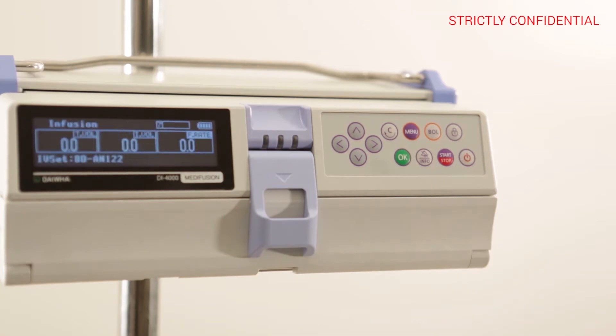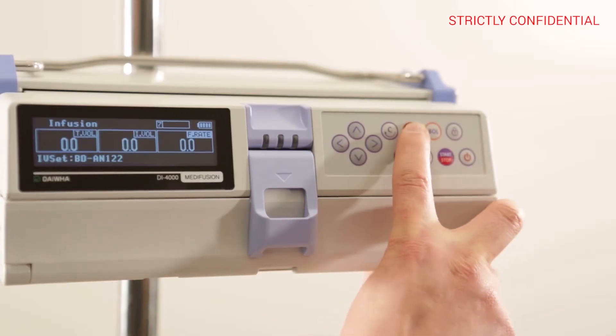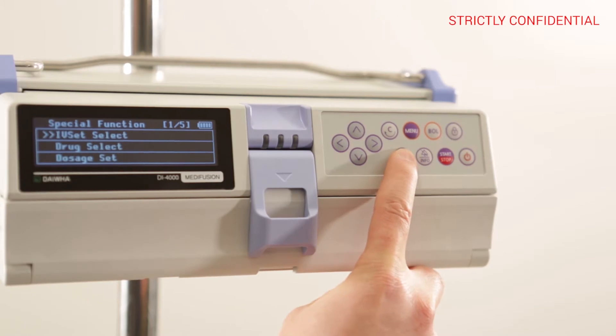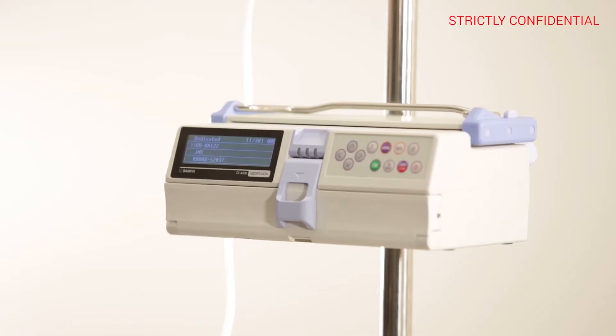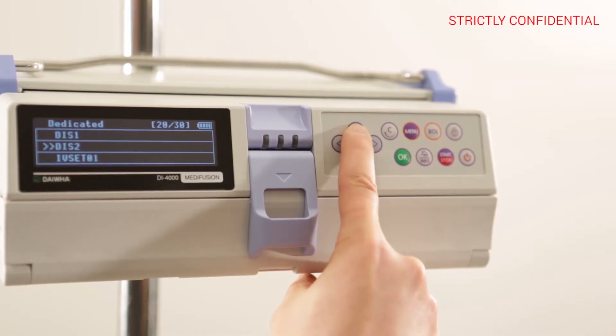IV set code setup and installation: press the menu button and then the OK button to enter the special function. In IV set, select menu, input 1711 for password to enter the dedicated menu, and choose the IS1 code. Finally, press the OK button.